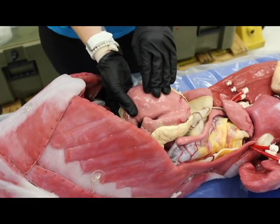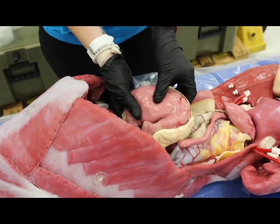It could be a scrunchie, it could be a rubber duck. I mean, I don't know.